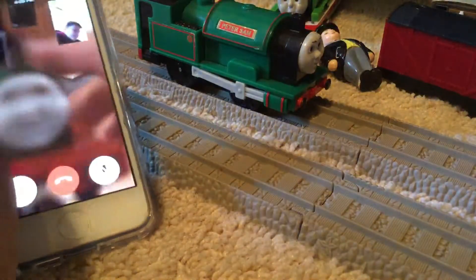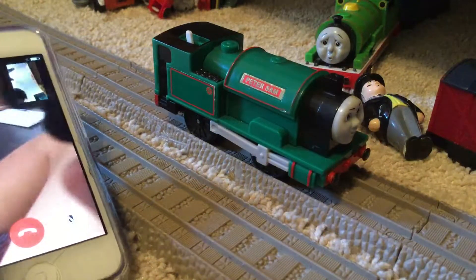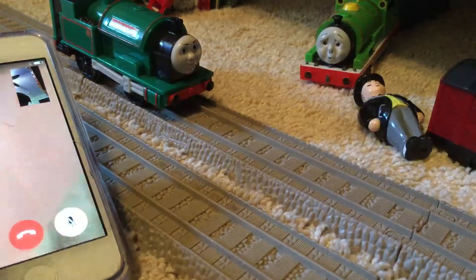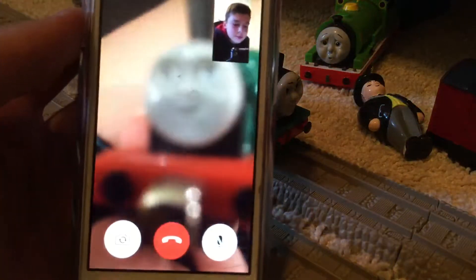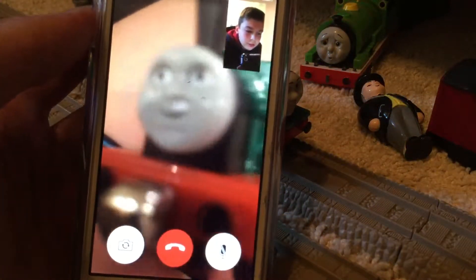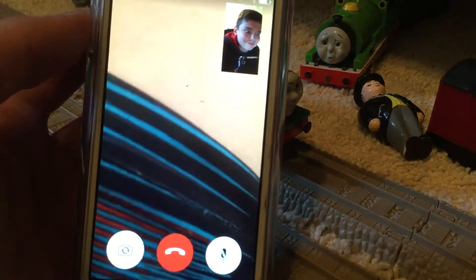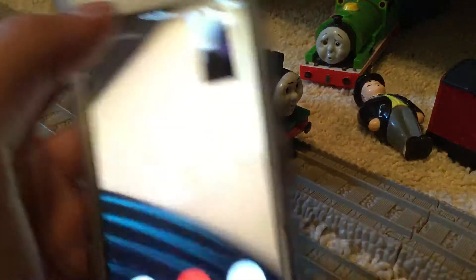Here is Trackmaster Peter Sam. That came with this brake van — or caboose. But they call them cabooses. No, cabooses are American, brake vans are British. Yeah, it's not a caboose. It doesn't look like a caboose — looks more like a brake van. Yeah, it is a brake van.